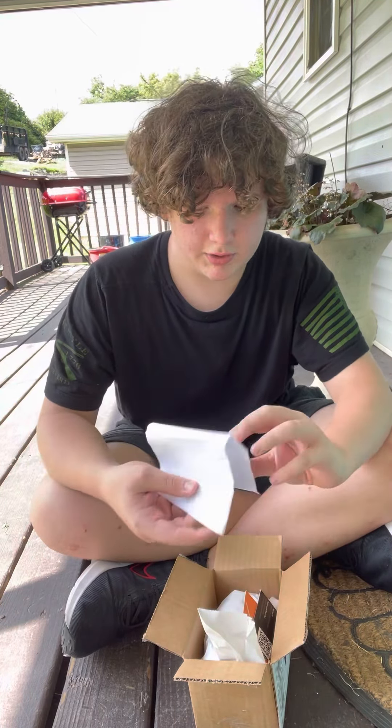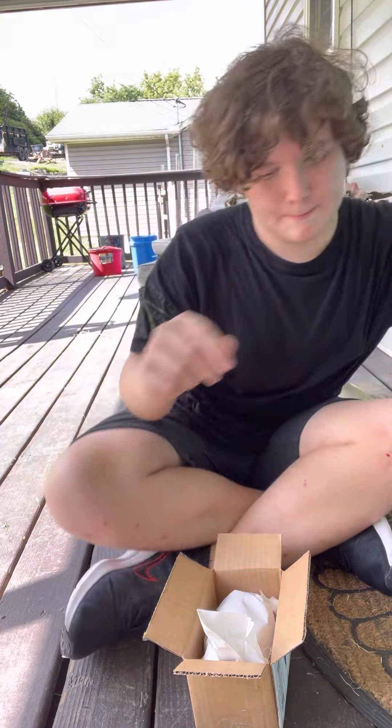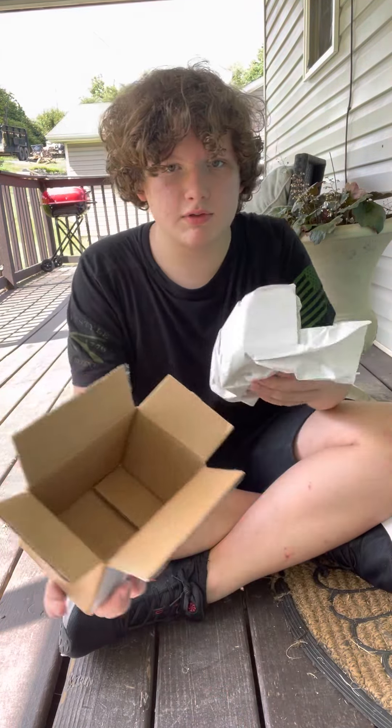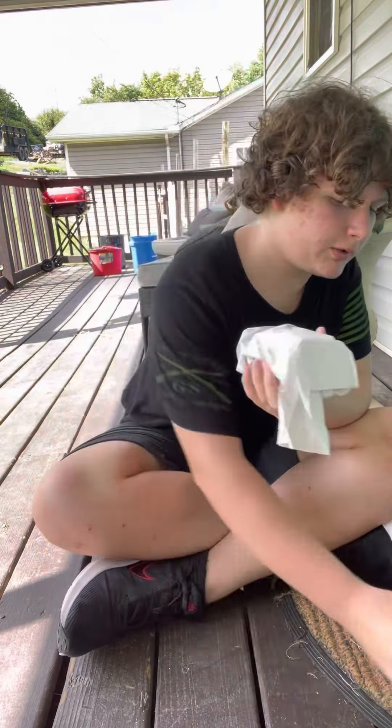I actually have everyone except for the Sarracenia one now, so that's nice. Now here's the actual plant — here's the box.